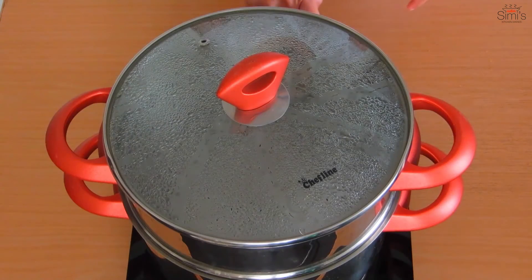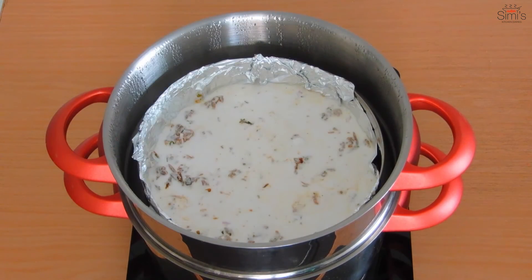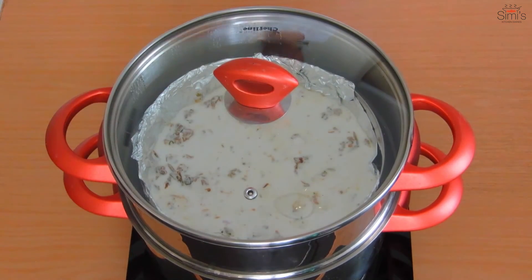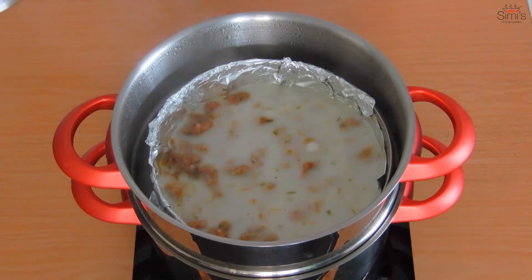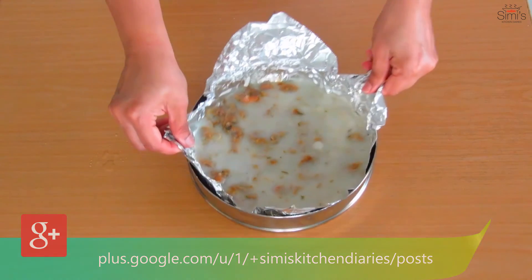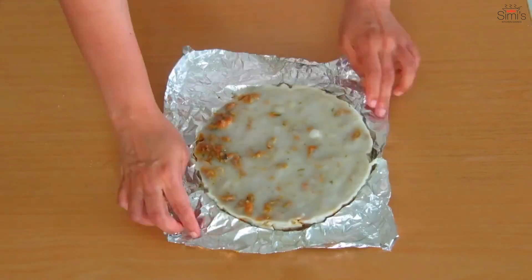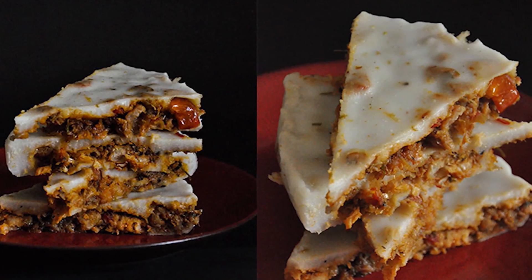I've got my steamer ready. We'll place the container in the steamer and steam for 20 minutes. The prawn patiri is ready. Take it out from the container, spread out the foil, and allow it to cool a bit before cutting. Cut in your desired shape and enjoy with tea.